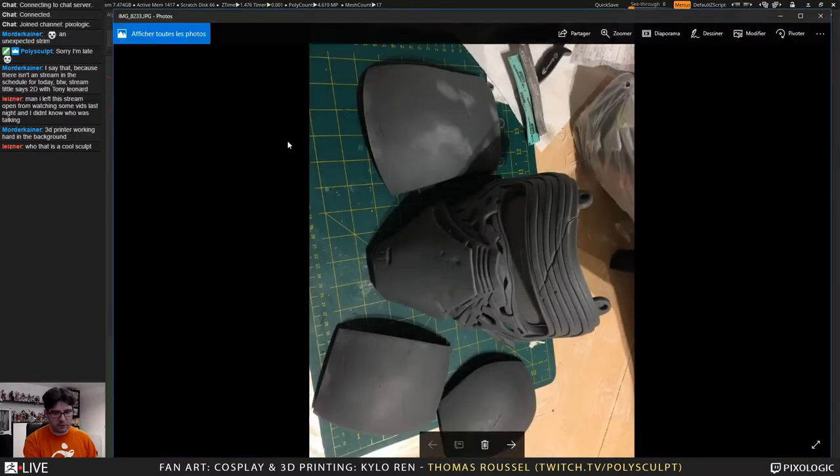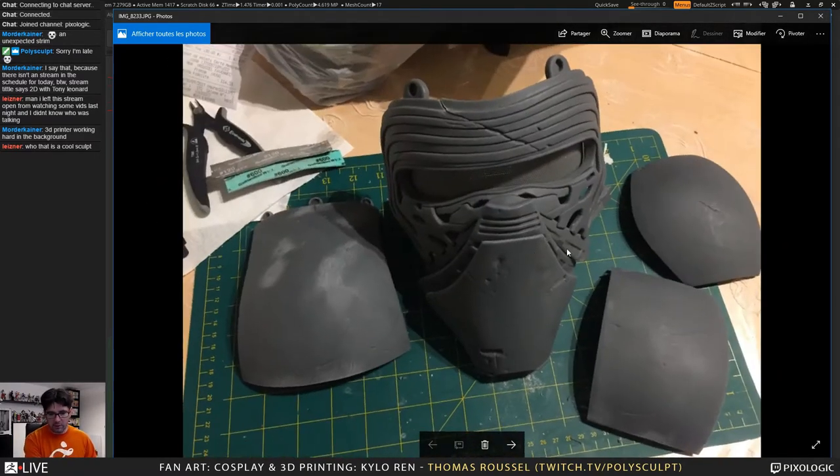Let me show you some stuff. I'm very busy and I didn't prepare anything for this stream. I will show you some photos. This is some part which has been printed for the helmet. It's quite big and I'm not yet at the stage of doing the assembly. I did some dry tests, but I need the last piece that I'm currently printing to do the final check. I printed that with the Form 2, in multiple parts.